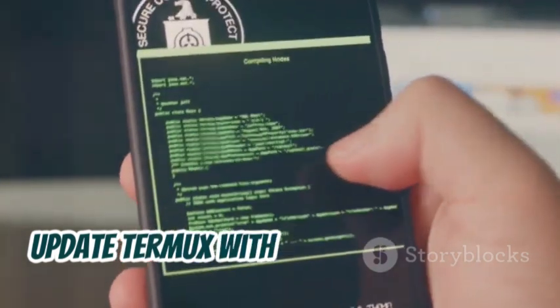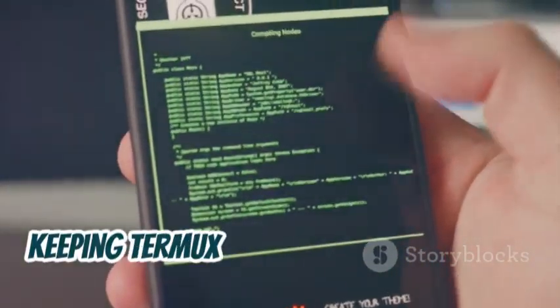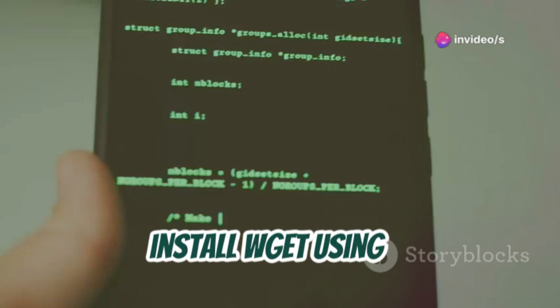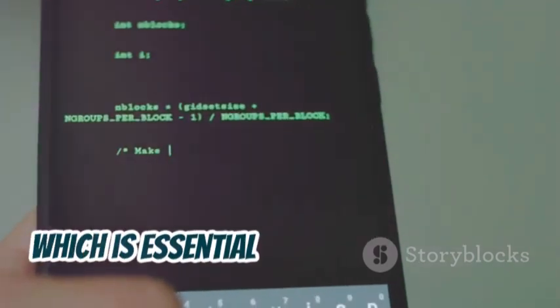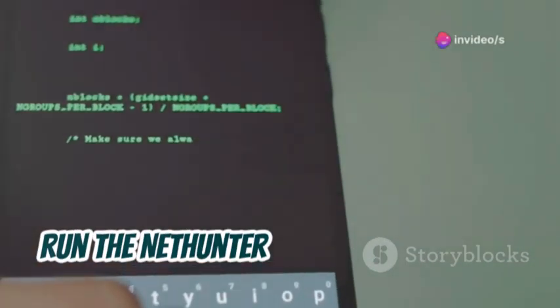Update Termux to ensure the latest features. Keeping Termux updated ensures you have access to the latest features and security patches. Now, install wget — a free utility for non-interactive download of files from the web, which is essential for downloading the NetHunter installation script. Then run the NetHunter installation script.